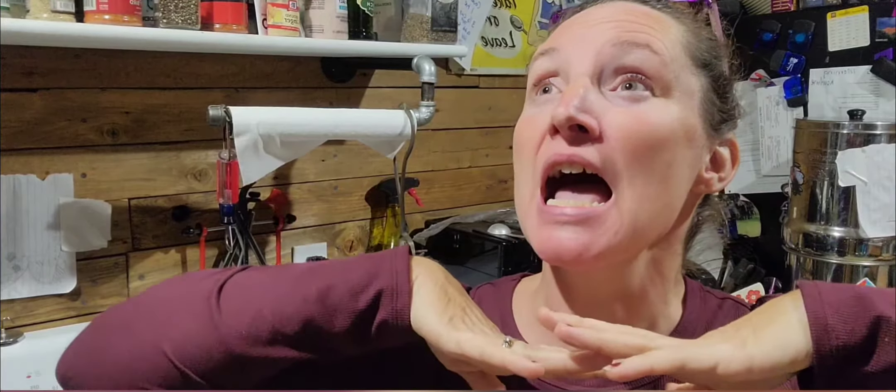Hey guys, welcome back to the Ticket or Leave it kitchen. It is finally fall around here, which means you and I are going to be spending a lot more time in the kitchen.